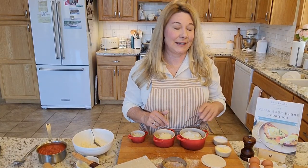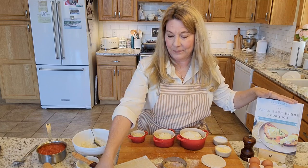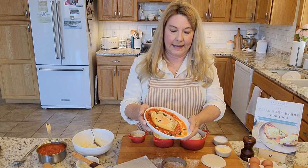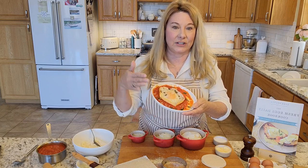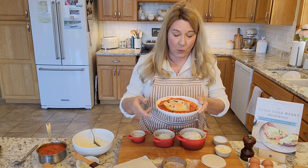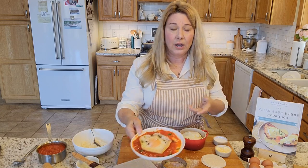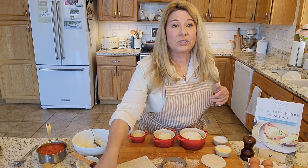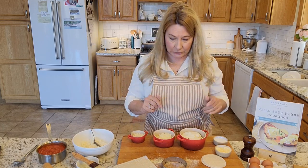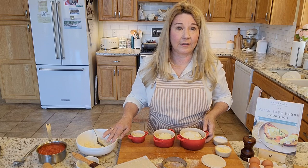I want to show you one of my favorite recipes from the Fresh Eggs Daily cookbook: the egg yolk ravioli. These are really elegant — just serving one on a plate as an appetizer course if you're having a dinner party, or maybe serving one with a side salad for a light dinner in the summer. They're super easy to make, so let me show you what to do.